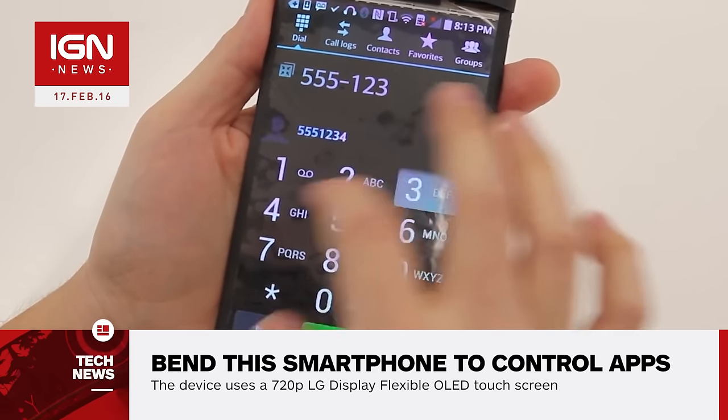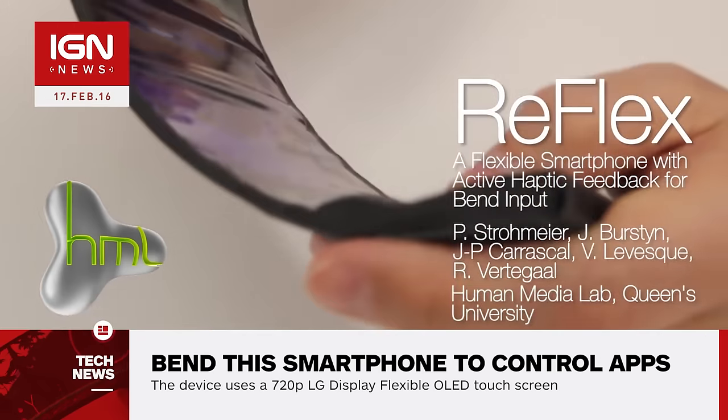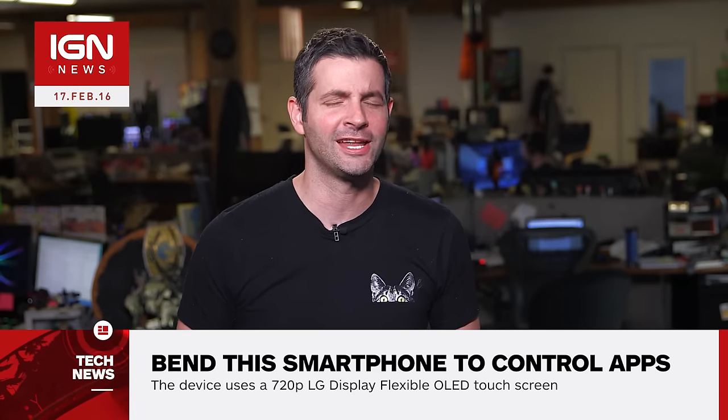The idea is to provide what the Human Media Lab calls eyes-free navigation, which will hopefully make it easier to keep track of where you are in a document, for instance. The team's prototype will be shown at the Conference on Tangible Embedded and Embodied Interaction, in the Netherlands, later today. This is IGN News.